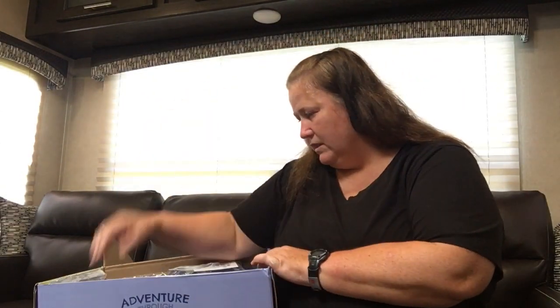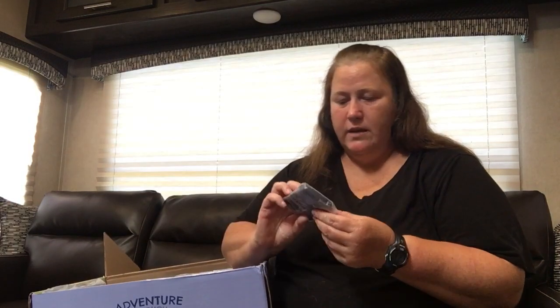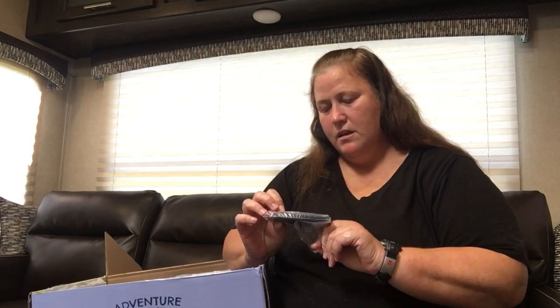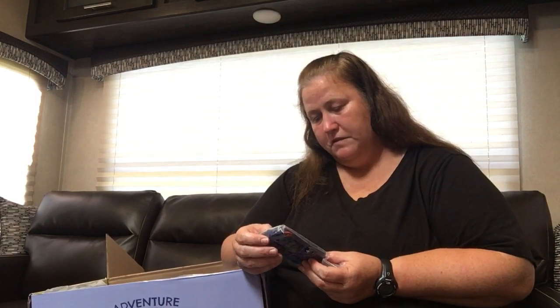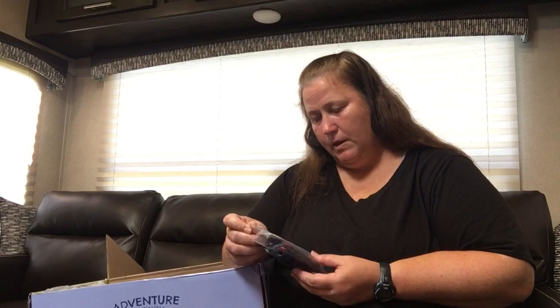Next up, we've got the luggage tags. This is a new pattern — Flamingo Multi. These are the baggage claim bag tags and there's two of them. This one has an upside-down flamingo in the middle and then a little bit of cut-off flamingos on it. It's a blue with teal botanicals and some gray, and then the flamingos are pink and orange.